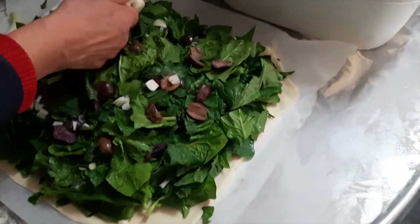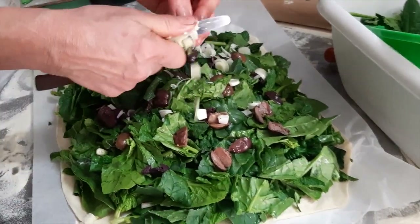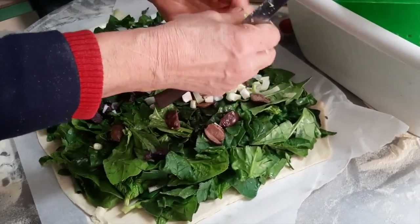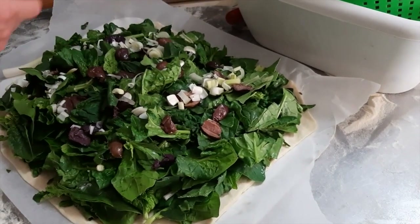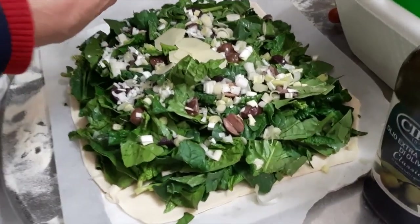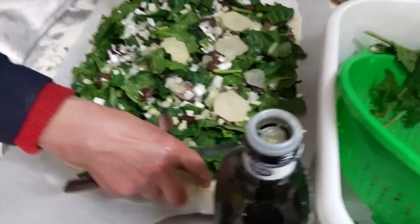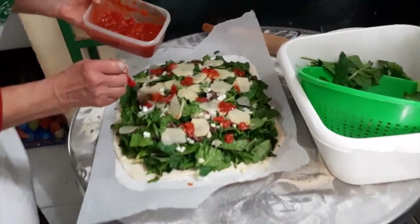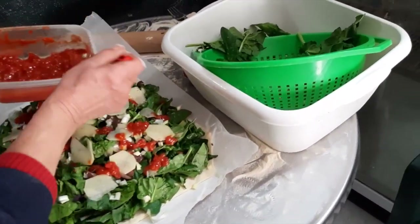Now a little bit of chopped scallions. You can put anything in here, really — sausage, meat, ham, any kind of vegetable. Next, some sliced potatoes. Next, the tomato comes on — it's chopped tomato. She puts some olive oil and salt.